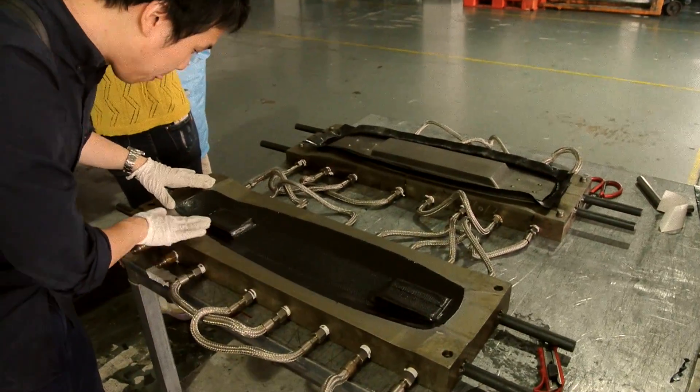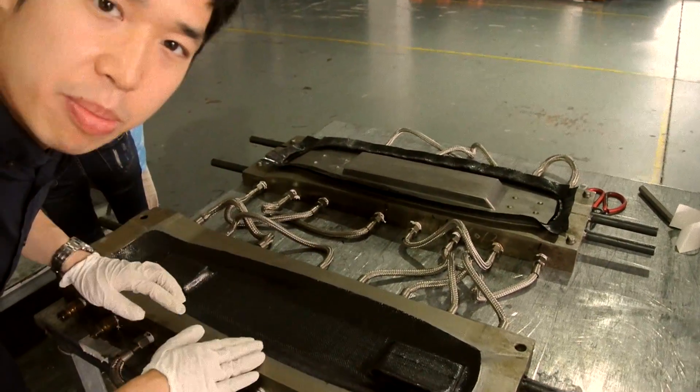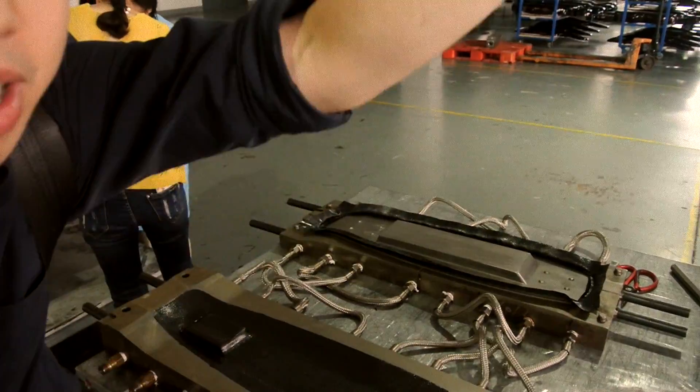Beautiful carbon fiber. As well here, press down into the mold. And after that, we can go to the pressing machine — the heating pressing machine. Let's go over there.